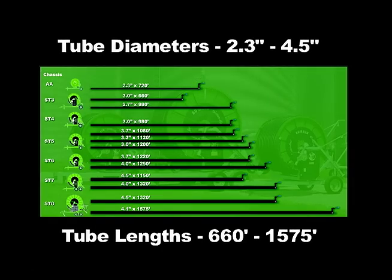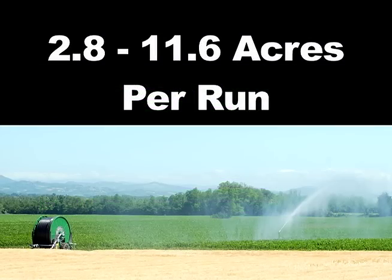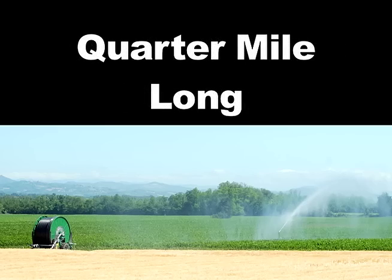Agrain water reels are offered in a wide variety of lengths and tube diameters. They can irrigate from 2.8 to 11.6 acres per run and can cover a field over a quarter mile long.